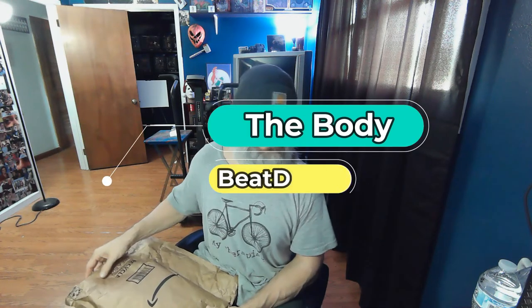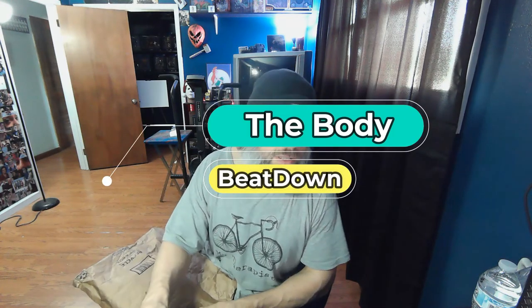Hey, what's going on guys? Welcome to another episode of the Body Beatdown with me, Michael, your incredible host. I got a little package come in today. Hope everybody's having a good wacky awesome hump day Wednesday — let's see what we got in the mail.